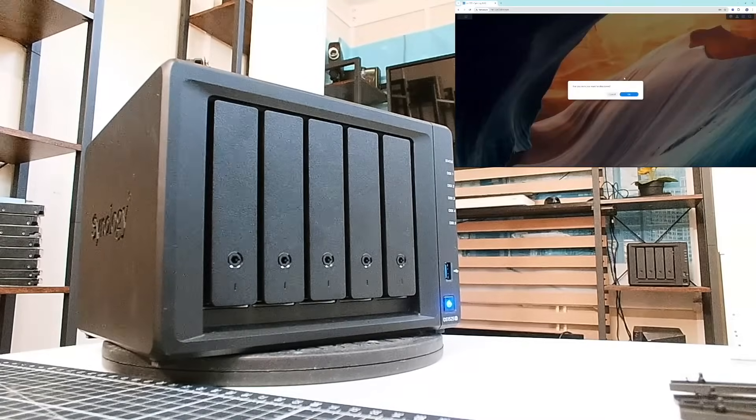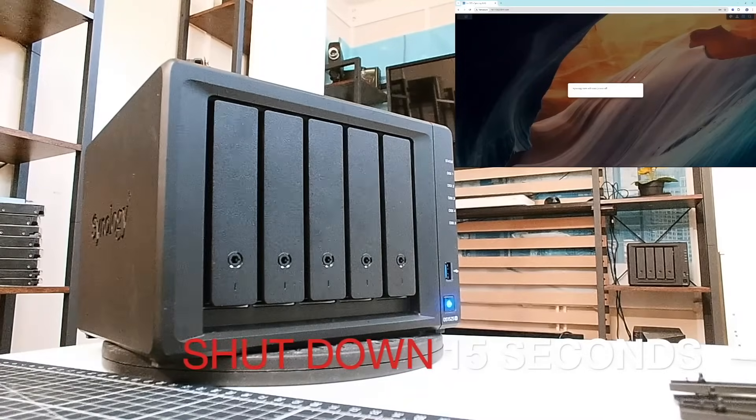On our first test, let's find out how long it takes to shut this NAS down. It's very important to have quick shutdown times if you're running a UPS. Some of the cheapest UPS units can only last a minute or two depending on how many devices are hooked onto it, so there needs to be enough time for the UPS to communicate with the NAS and shut it down safely before it runs out of power. It took 15 seconds to shut this NAS down — a very good score.